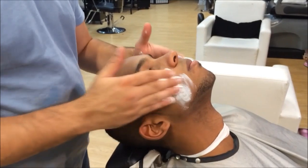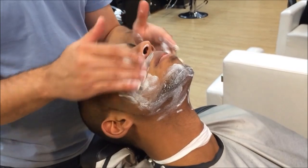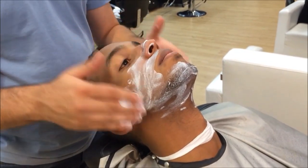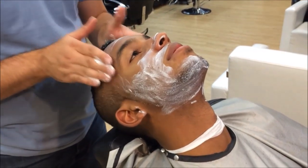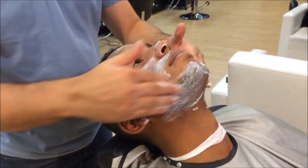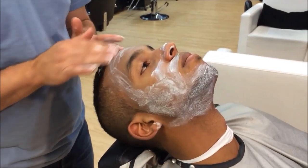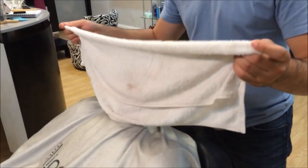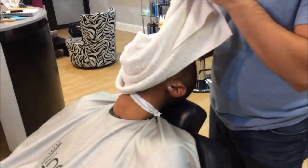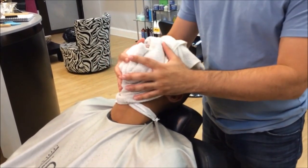What I usually do next is, I would lean the chair back and put a shaving cream or cleansing cream to your liking or the client's liking. I would definitely give the client a small facial — nothing too crazy — which is followed with a hot towel, just to soften the hair and also the skin to open the pores.